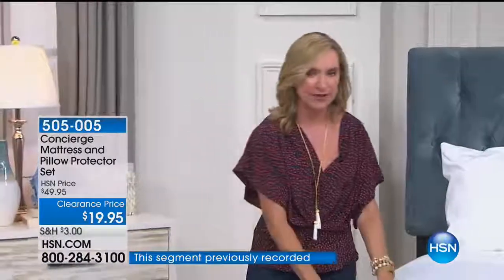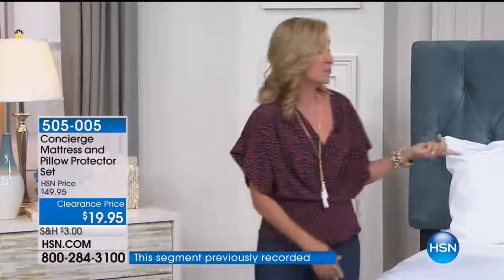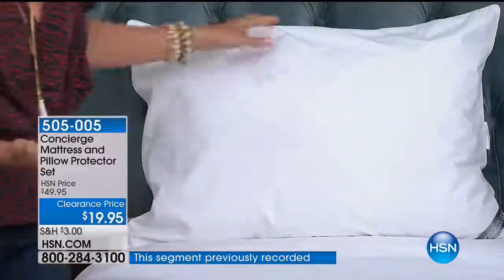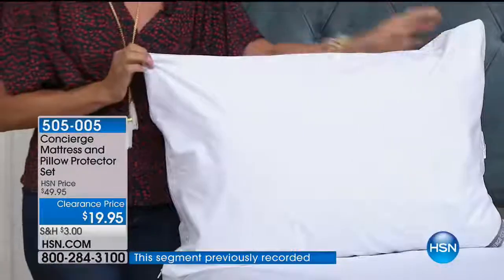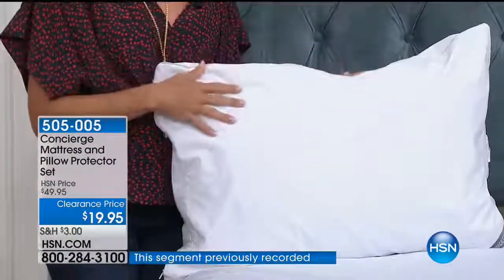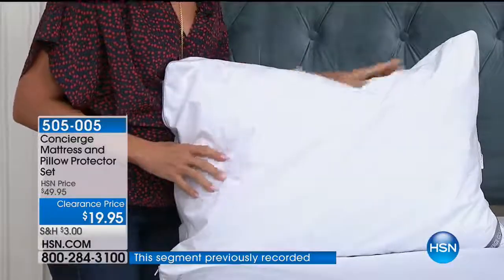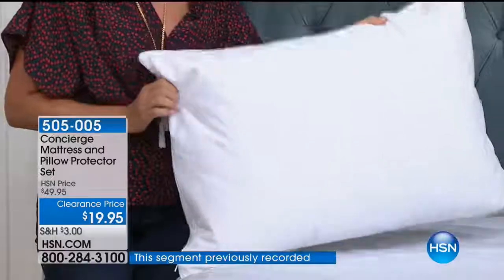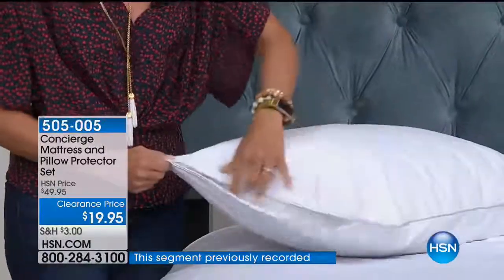Pillows should be replaced every two years, but if you invest in good covers you can keep them longer. A lot of pillows are machine washable, but washing a whole pillow isn't fun. It's much easier to zip the cover off — even every other time you change your sheets — throw it in the washer, and you're done.